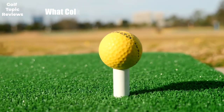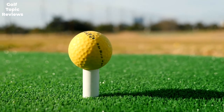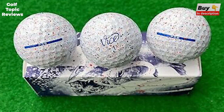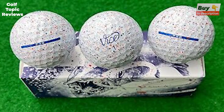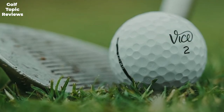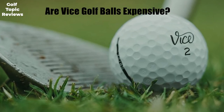What color Vice golf ball is the best? The Vice Pro Plus and other models come in three colors: white, lime, and red. All three are a matte finish, so they won't be too shiny or difficult to see. The lime color was quite a bit easier to follow on the golf course. If you are a golfer who needs help seeing the golf ball or staying focused during your round, the colored Vice golf balls could be an excellent choice.